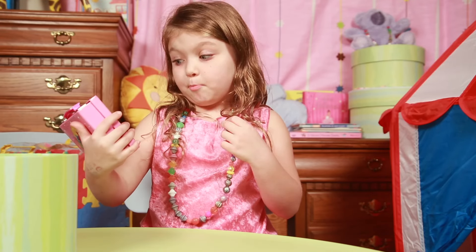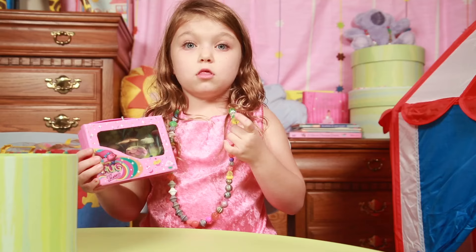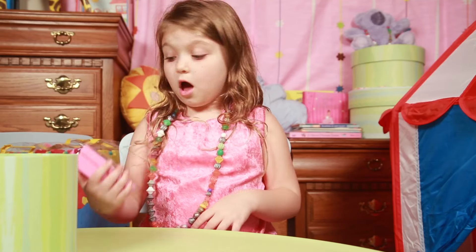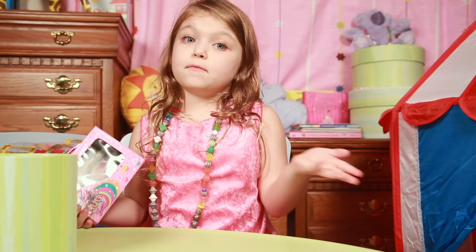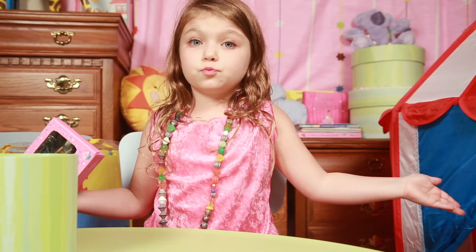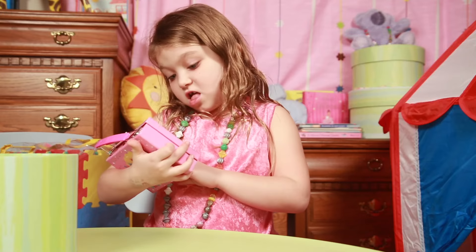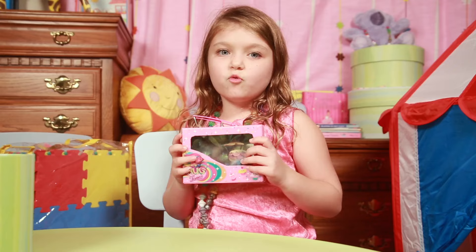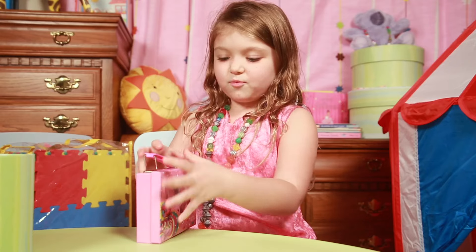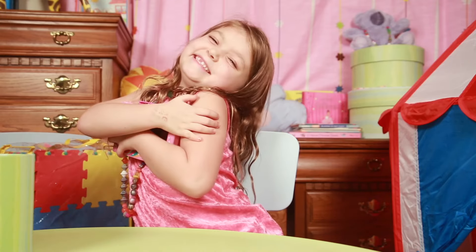This is going to go in the box for the end of the week. If you want one, you have to comment, subscribe, and be good. That's the end of my video — bye everybody! Remember to be good and go share. Bye!